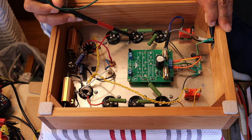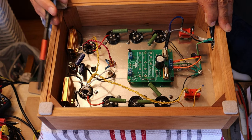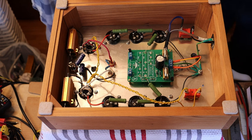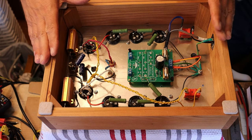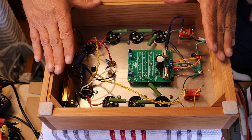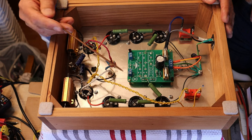Come in firmly and quickly when discharging — coming in haphazardly can cause a large arc and damage where you didn't make good contact; you're essentially creating a tiny spot weld. We didn't get a spark here because tubes were in the circuit designed to drain the caps, but you can't presume that in any situation. In all our prototype builds, every time we go into a chassis — plugged in or not — we discharge first. We call it 'making it safe.' Everyone should make it a habit.